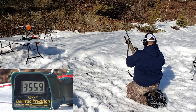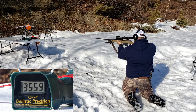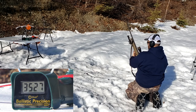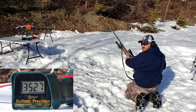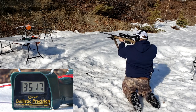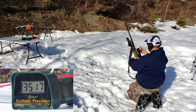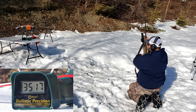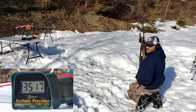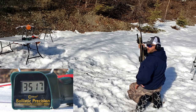Second batch readings: 3559, 3527 — getting slower than the first batch, way slower. Then 3517. I was hoping to get 3600 or so, but it was only going low 3500s, and that was with the higher powder charge, so that was weird. Put in the comments if you think it was the brass or something else. About 3520 to 3530-ish.